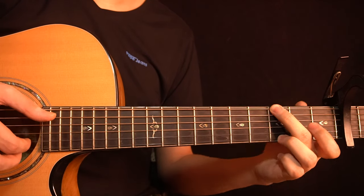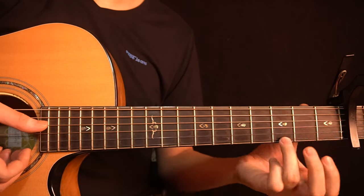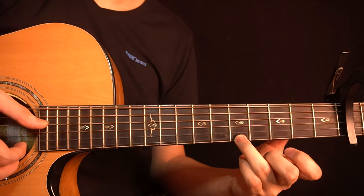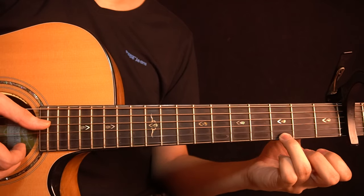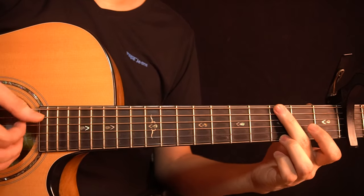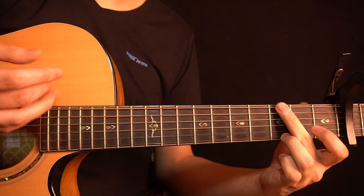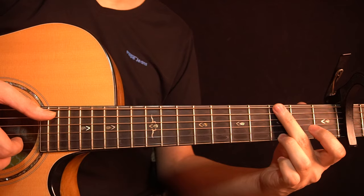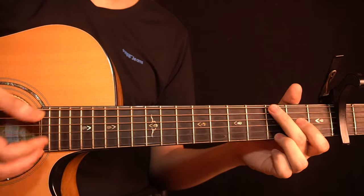Then you play the note on the 3rd fret of the high E-string and slide up to the 5th fret, then go back to the 3rd fret quickly and play that note. You have to repeat this part again — play it two times back to back.